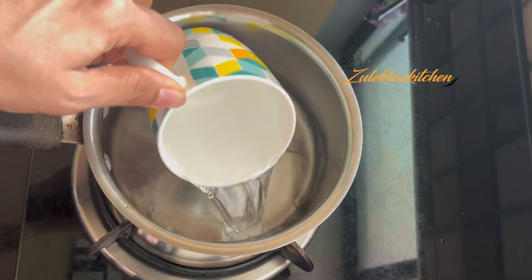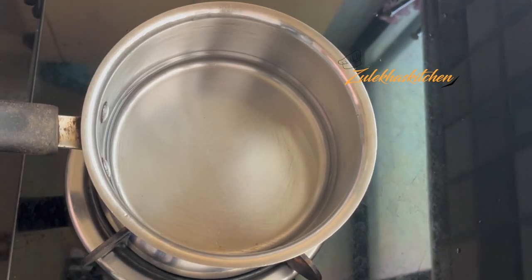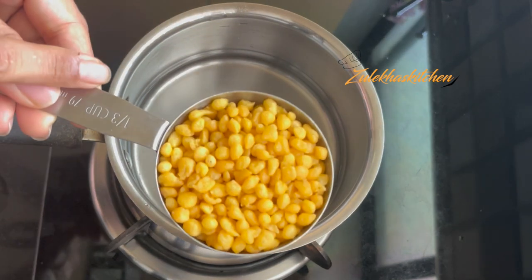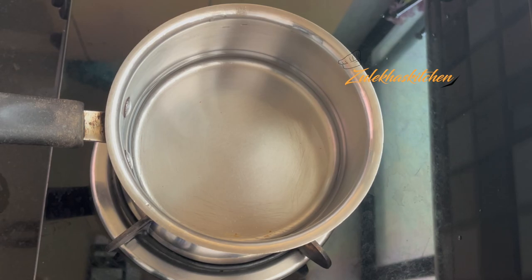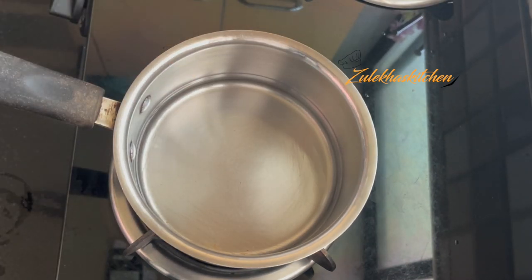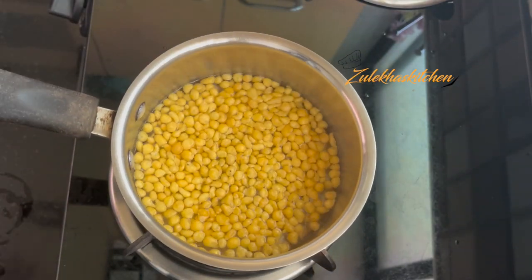Add 1 cup of water and make it a little warm — only warm, not hot. This is 1/3 cup of boondi. I am adding the boondi into the warm water. Let's go.